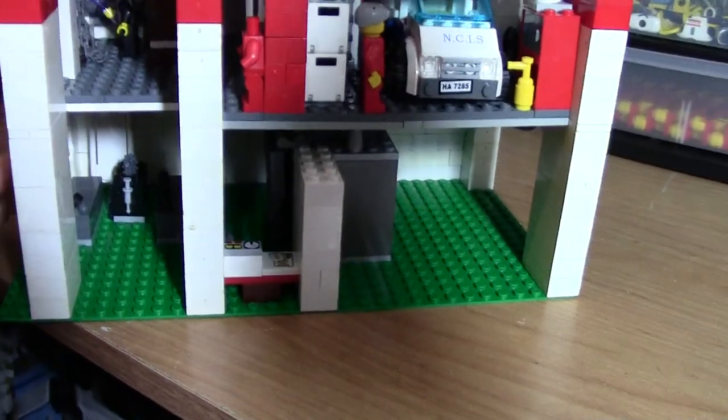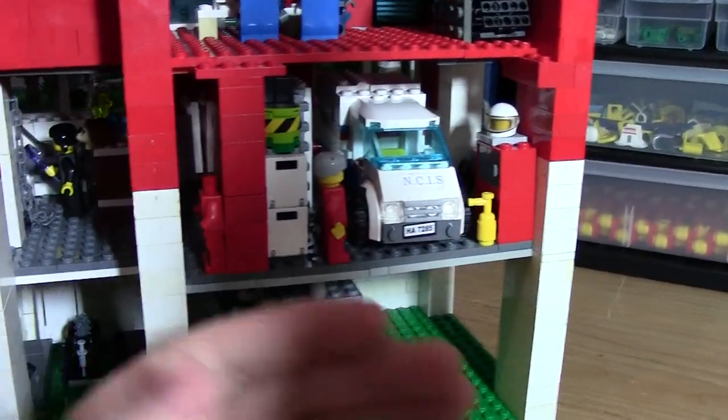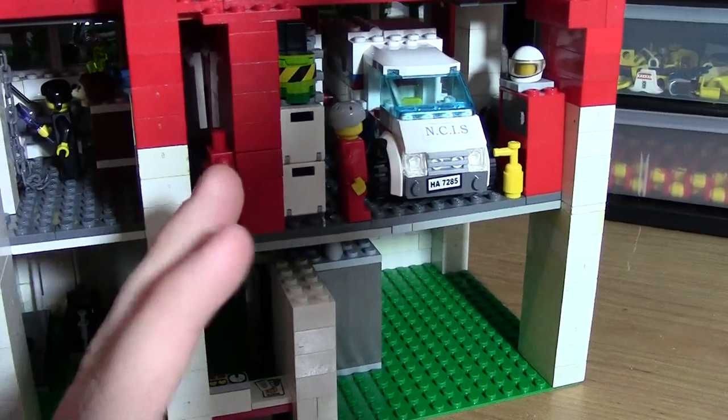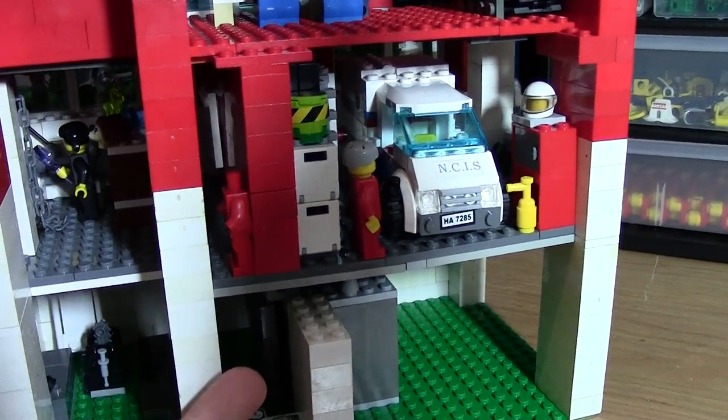Because the autopsy room and the forensic lab and the evidence garage are all underground in the show, I thought it was best to put them underground in my LEGO City, in my MOC. So that's what I've done — I put them underground.